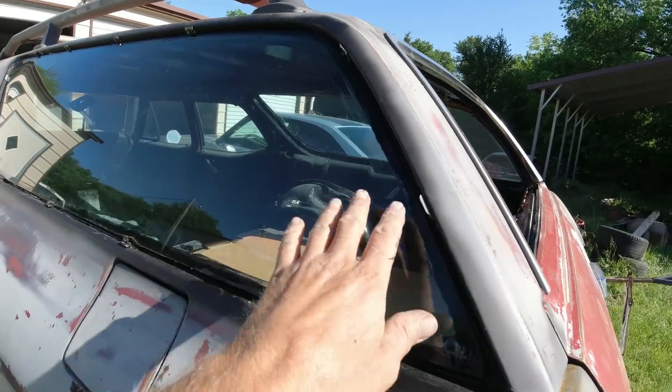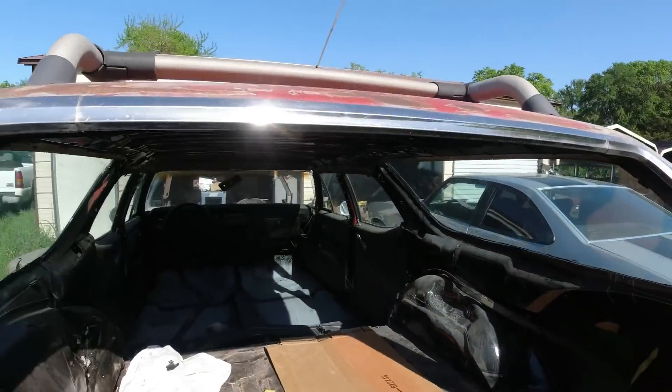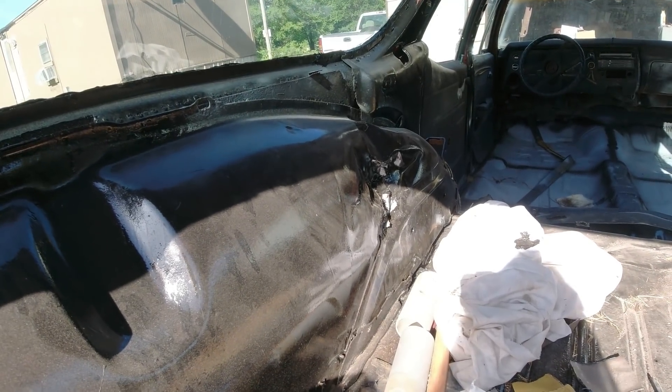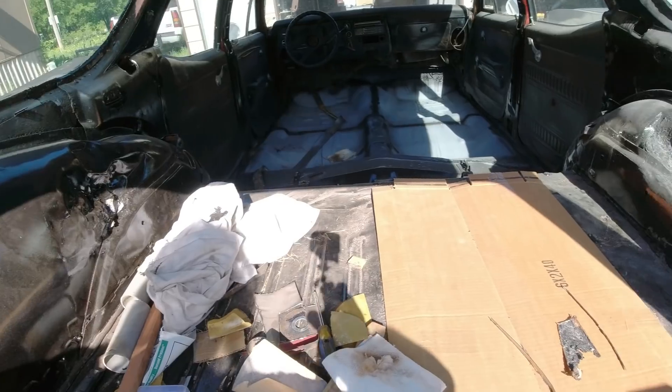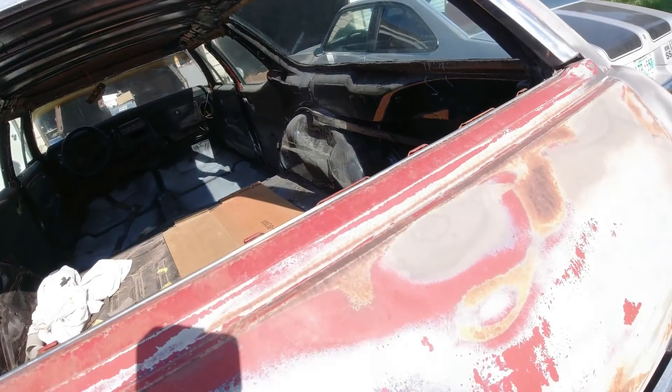Last episode we got all the window channels fixed and windows back in. Just trying to see — I'm not making much headway caving these wheel wells back out. Somebody really butchered it, they really heaved on that.